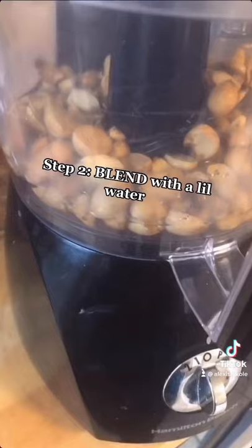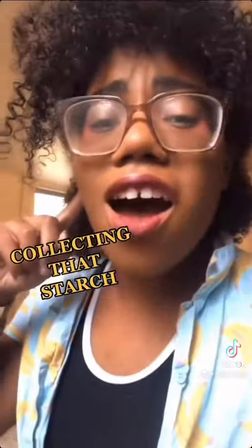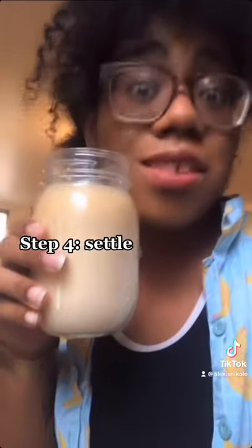Time to blend them with a little water, because we're gonna be collecting that starch. Acorn milk — it's the milk they don't want you to know about. Time to strain with the nut milk bag. Up here we have our acorn grounds, but what we need for our jelly is down here. It's settling time.